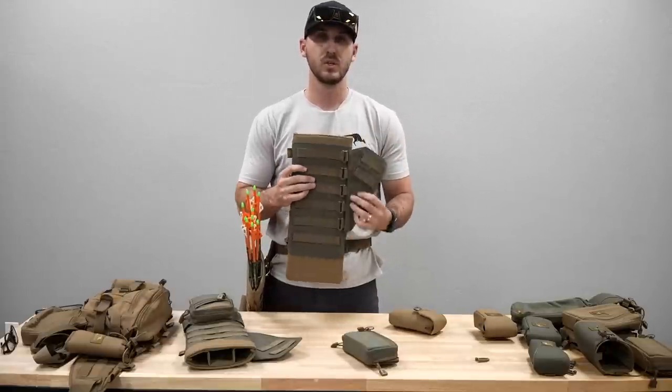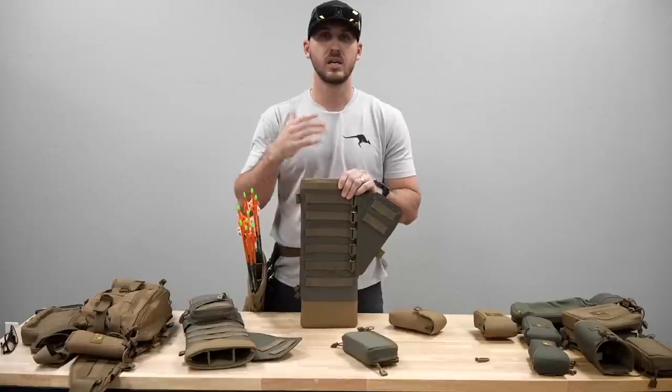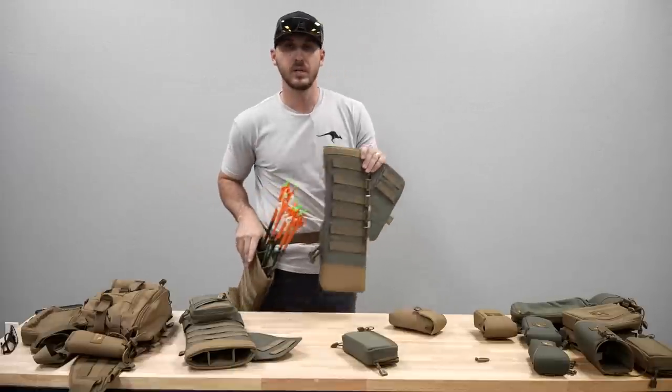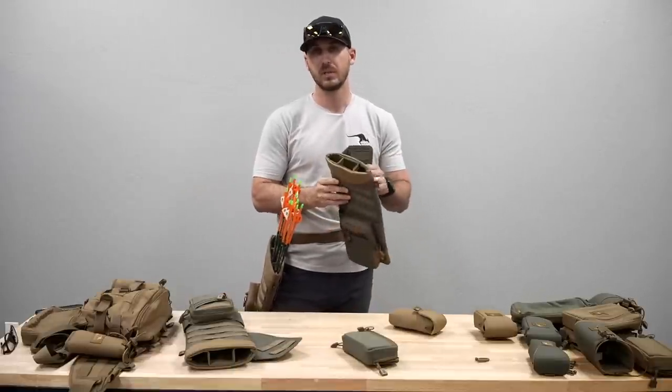What makes this quiver really unique and cool is that we want it to be modular — that's kind of the name of the game of what we do. We don't want this to be a one-trick pony where you just run it on a belt and that's all. We designed this to attach to a bunch of different things.